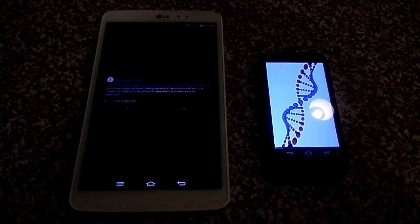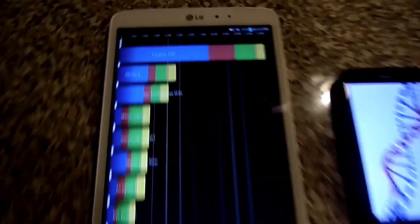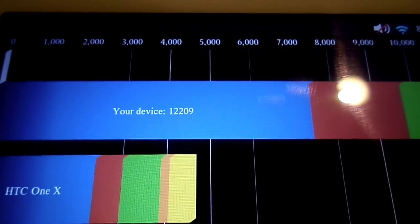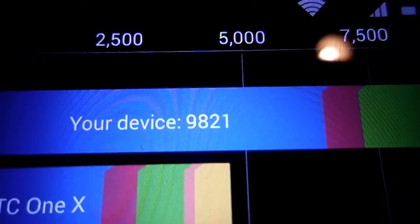And you can see the Moto G is not that far behind. This one got 12,209, and this one got 9,921. So it's not that bad.